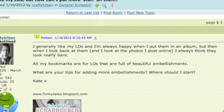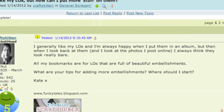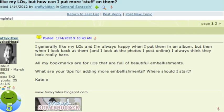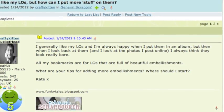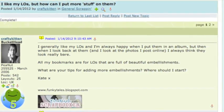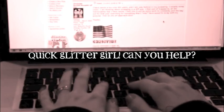Crafty Kitten writes: I generally like my layouts and I'm always happy when I put them in my albums, but when I look back at them I always think they look really bare. All the pages I have bookmarked are layouts filled with beautiful embellishments. I would really like to make pages with more stuff. Glitter Girl, can you help Crafty Kitten sort her stuff and make pages she loves?